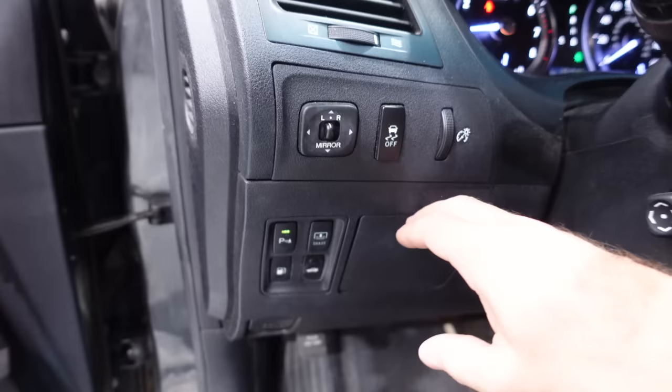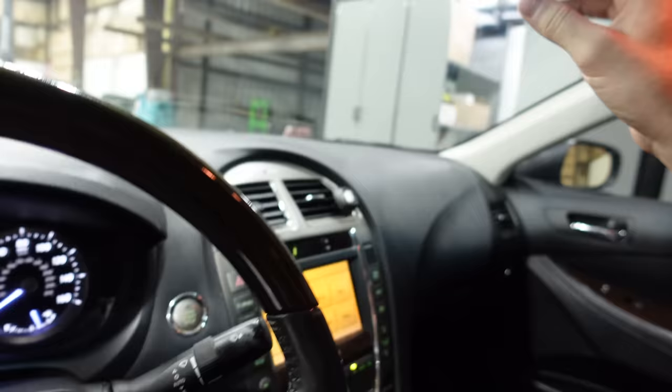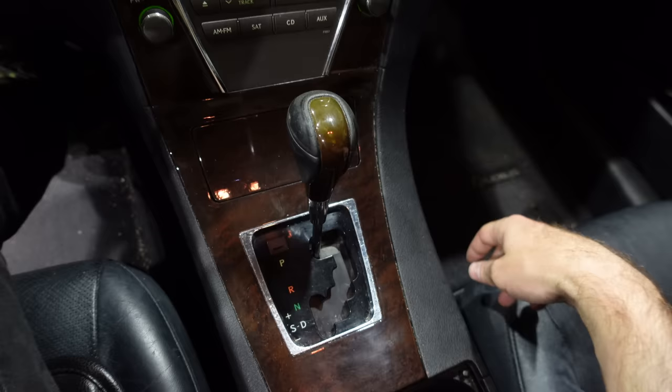Got a secret compartment right here beside the steering wheel with some money in it. Power tilt telescope — yes! Auto rain sensing wipers were standardized on the facelift; we got the sensor right up there, which is excellent. Here's the transmission — you can switch it into sport mode. The car is upset because the door is open. Ashtray down there, never been smoked in — that's always cool.